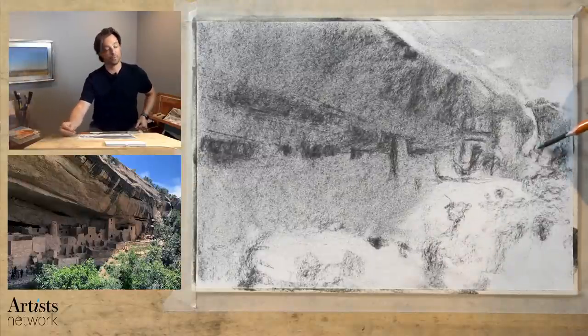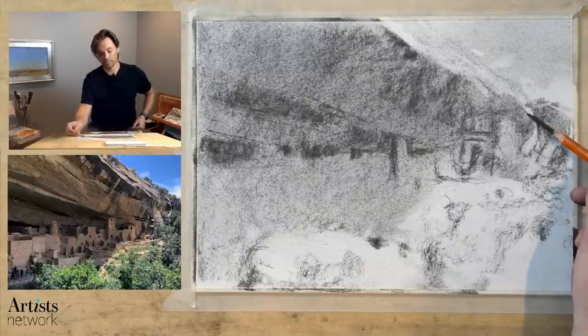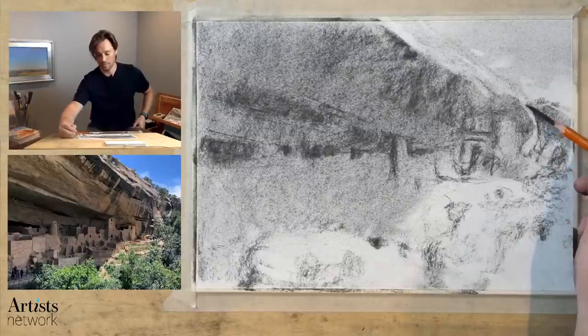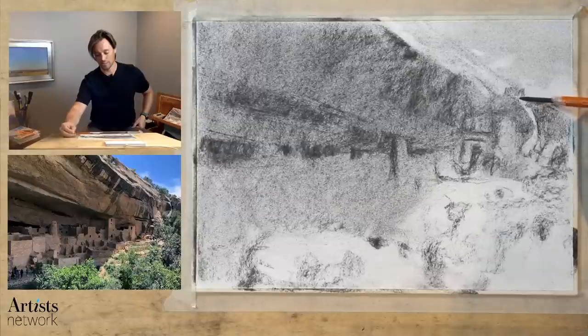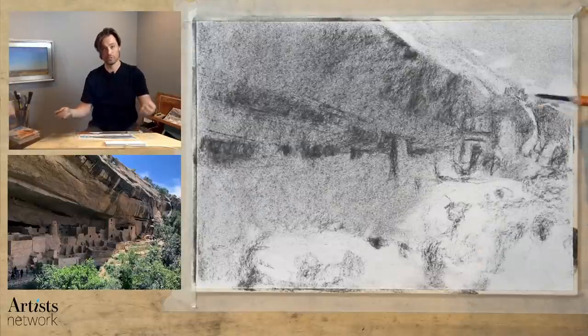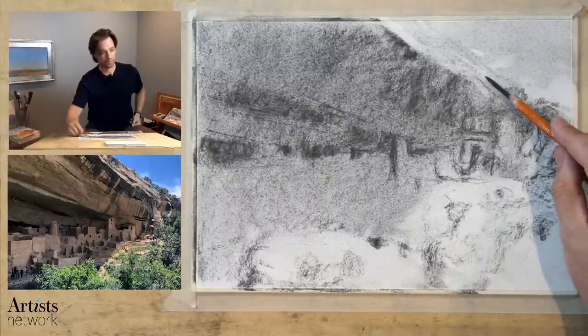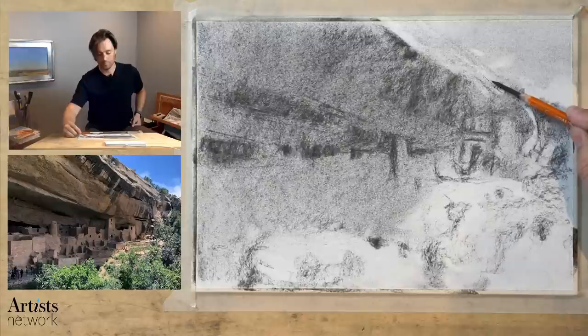As with every drawing, you decide for yourself what your tolerance is in terms of accuracy — getting those proportions a hundred percent correct. I may end up getting things wrong, and if I wasn't doing this live I might take a bit more time correcting proportions. You want to decide for yourself what that tolerance is.